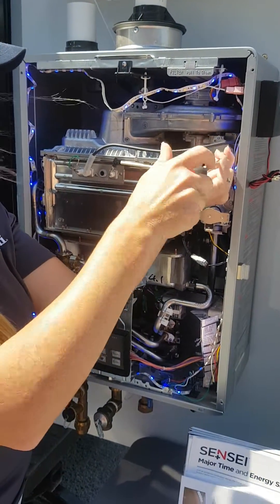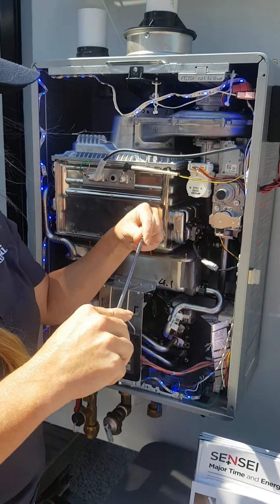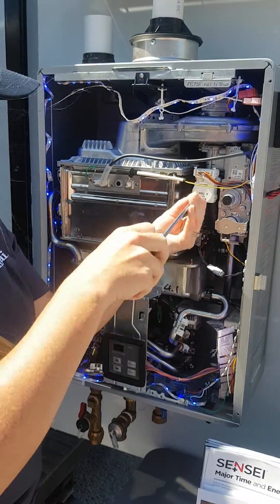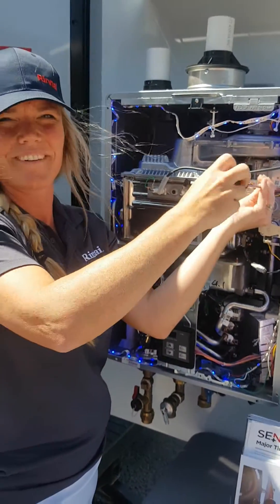And you have the parameters to change as well, just to change it from the NG to the LP, so it knows that the gas input has been changed. And that is all you have to do, and it's as simple as that. Thank you.